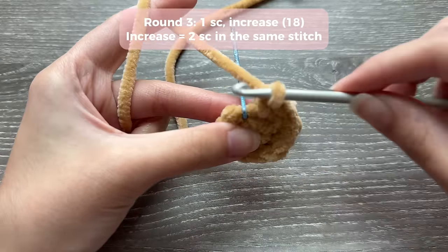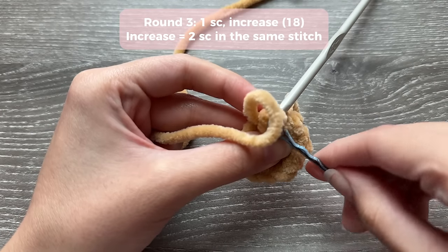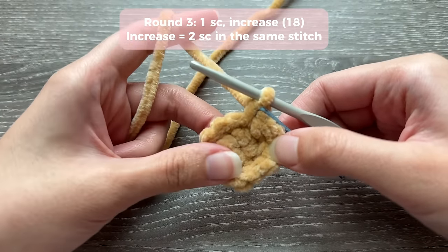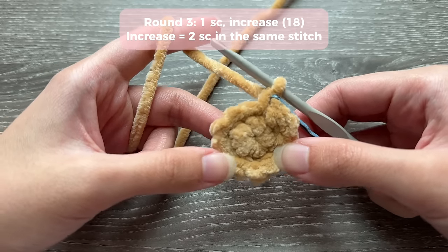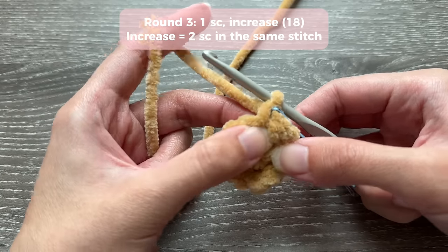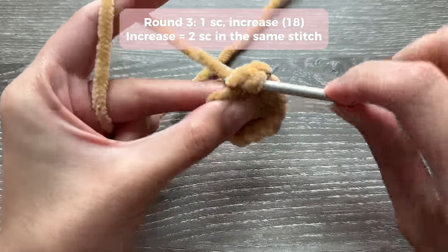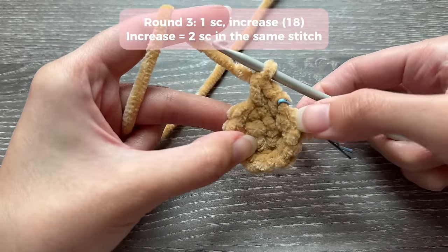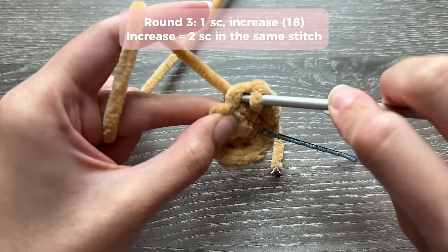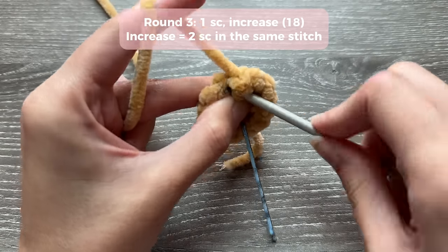For round three, insert your hook into the marked stitch and do your first single crochet. Place your marker through that stitch - we always mark the first single crochet of every round so we can track where our round starts and ends. For round three the pattern is one single crochet and then an increase. An increase is two single crochets in the same stitch. So you did one single crochet, and in the next stitch you do an increase. Repeat this all the way around - one single crochet, then an increase.